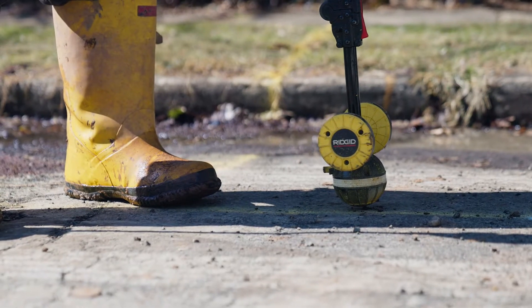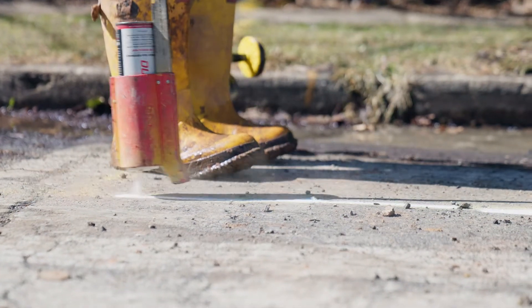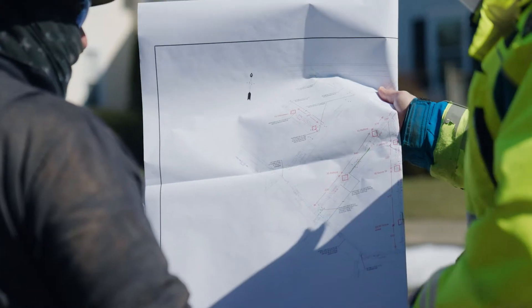We will locate the main every 20 feet, and also any unmarked or marked features including taps, stub services, three-way tees, blockages — anything in the pipeline. We'll locate it, document it, and develop a map for the client.